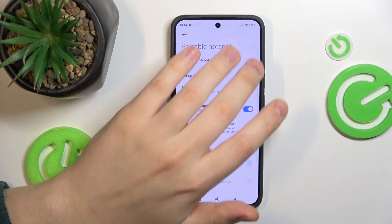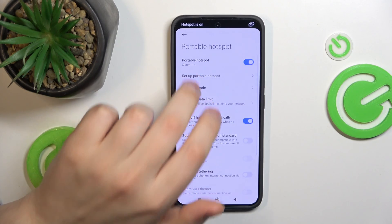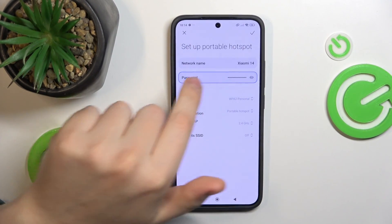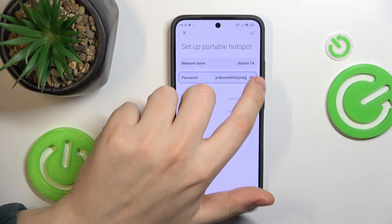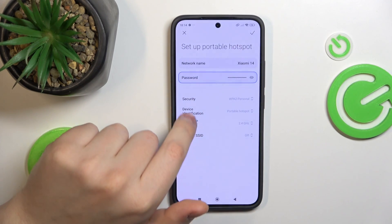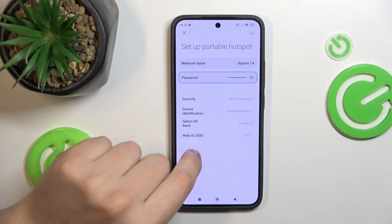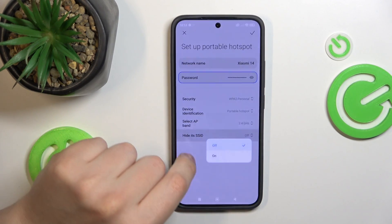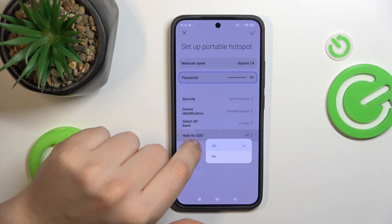Here you can enable or disable it, as well as change the hotspot name by going into Setup Portable Hotspot. Here, not only can you change the SSID or the network name, but also its password, security protocol, the device identification, the AP band that it will work at, and whether its SSID will be hidden or not.